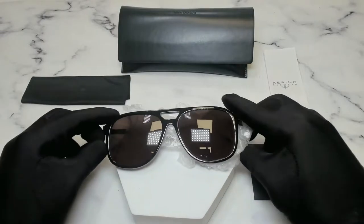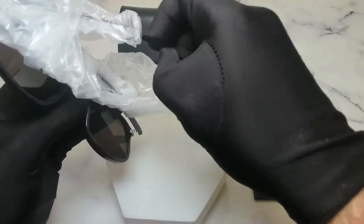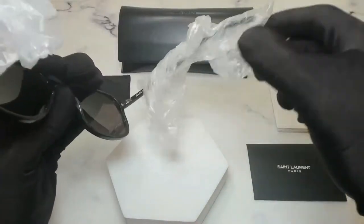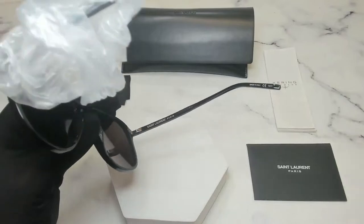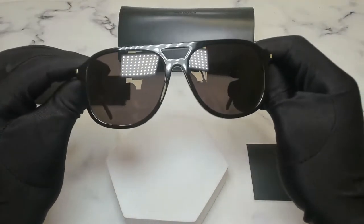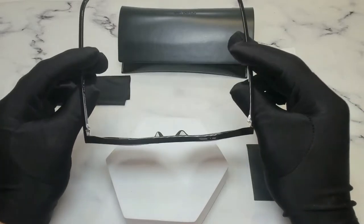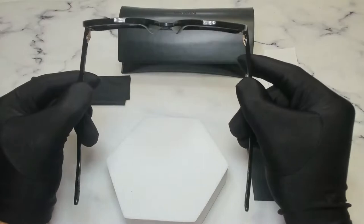The color of the frame is black. On the frame are protective bags to make sure that they don't get scratched or damaged. These glasses are also a square shape.